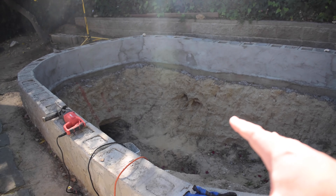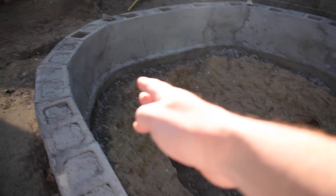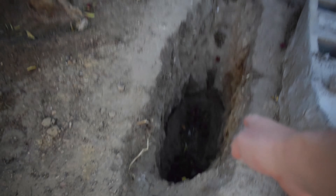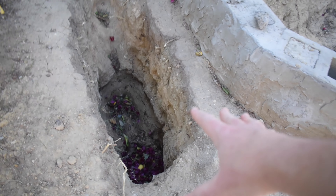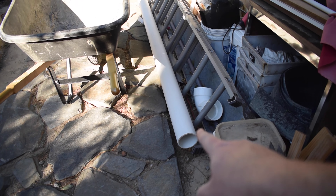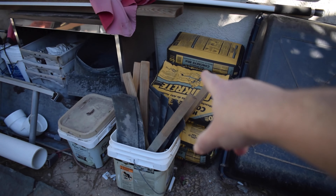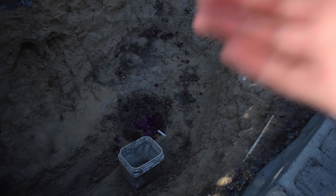Hey aqua amigos, how are you guys doing today? So in today's video my goal is to finish up the plumbing for my bottom drain inside the koi pond. We still have quite a bit of digging to do down there — I need to tunnel underneath this wall and make a hole on the other side. I have my four inch pipe and my bottom drain, and we're going to concrete that down in the middle, so let's get started.